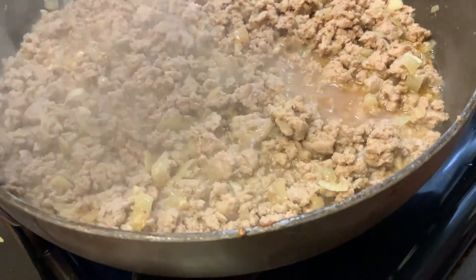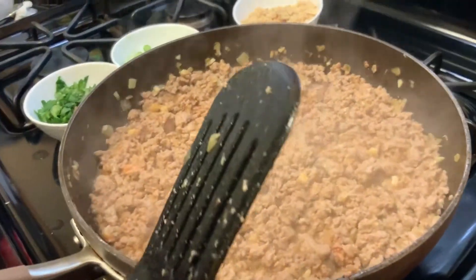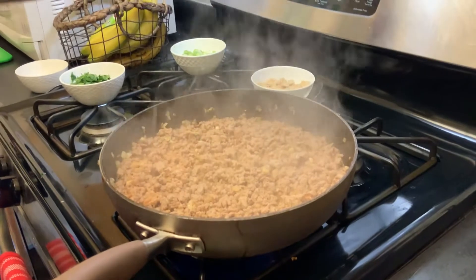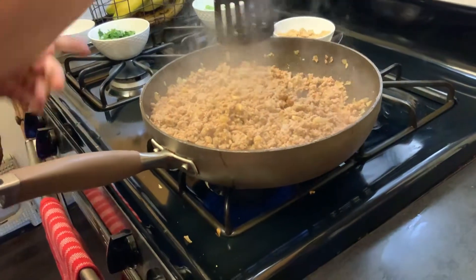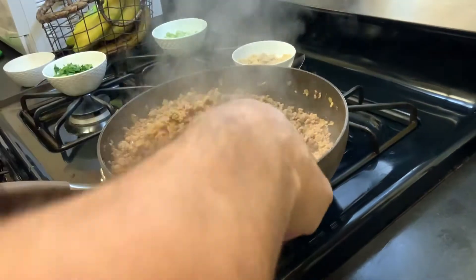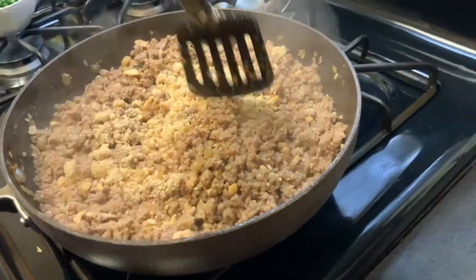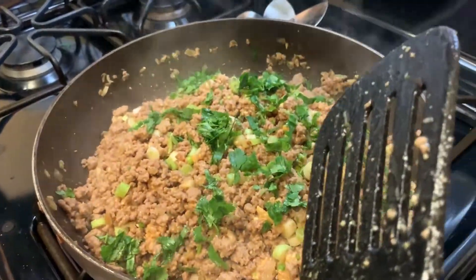We're using one teaspoon of salt. You can see the whole color looks a lot better right now. We're almost home. Leave it for three more minutes with the lid, and then we're taking the lid off. Ken, chef is in the house! So we're going to do one stir, then turn off the heat — very important, the heat has to be off. Now put on top: first sprinkle one cup of peanuts, then with the heat off add the scallions and the cilantro. We're going to leave the lid on for five minutes.